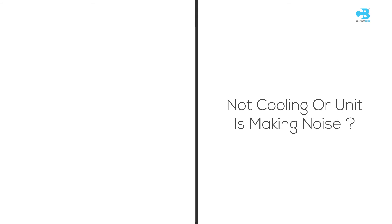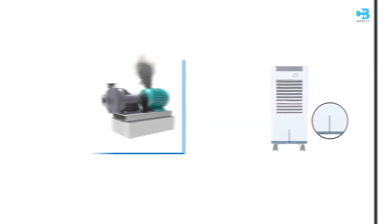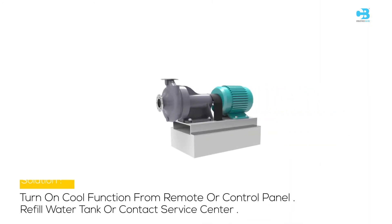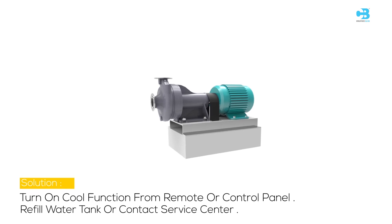Problem 2: Not cooling or unit is making noise. The possible cause may be that the pump is not turned on, a damaged pump, or low or no water in the tank when cool is selected. Solution: Turn on the cool function from the remote or control panel, and refill the water tank or contact service center.